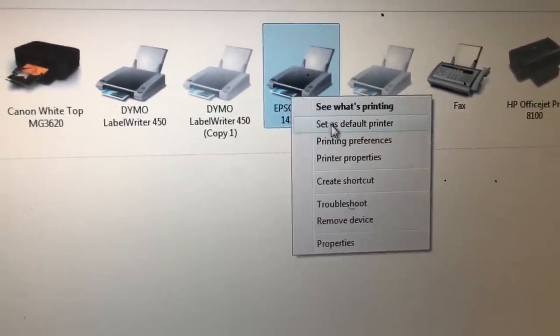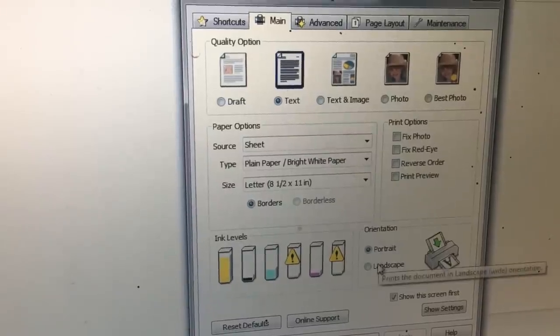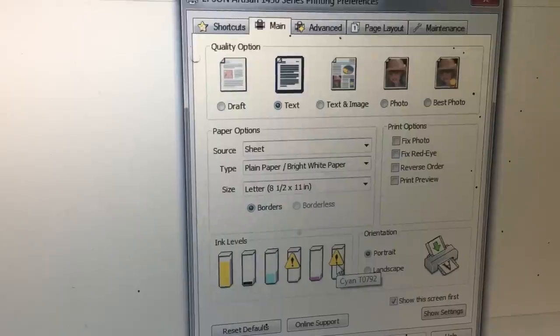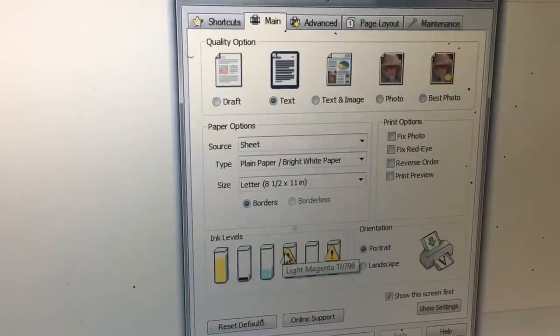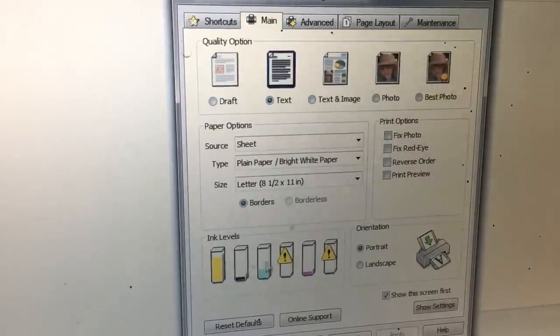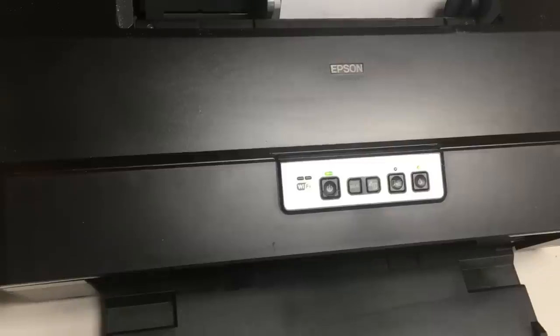Although the ink monitor shows some ink left, the cartridges feel very light and don't seem to have any ink. Epson's ink monitor actually doesn't know how much ink is in the cartridge. It is simply a counter which counts how many pages are printed. For example, if the counter is zero, it thinks you've never used the cartridge and shows a full tank of ink.